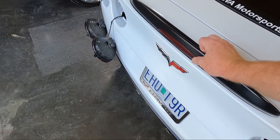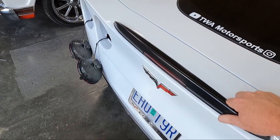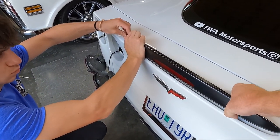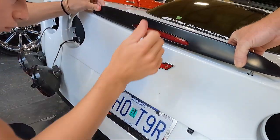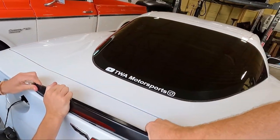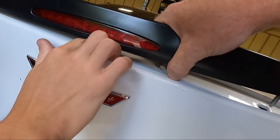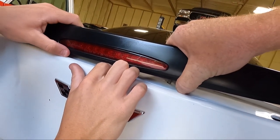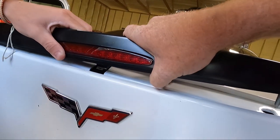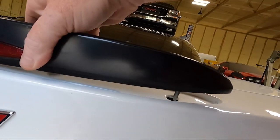Now I think we should be able to lift this thing up. Lift on that side - it's stuck on something. What the heck? You see in the middle? Oh there's a - is that a tab? So pull it back as we're going. Oh yeah, can you push down on that? There we go.